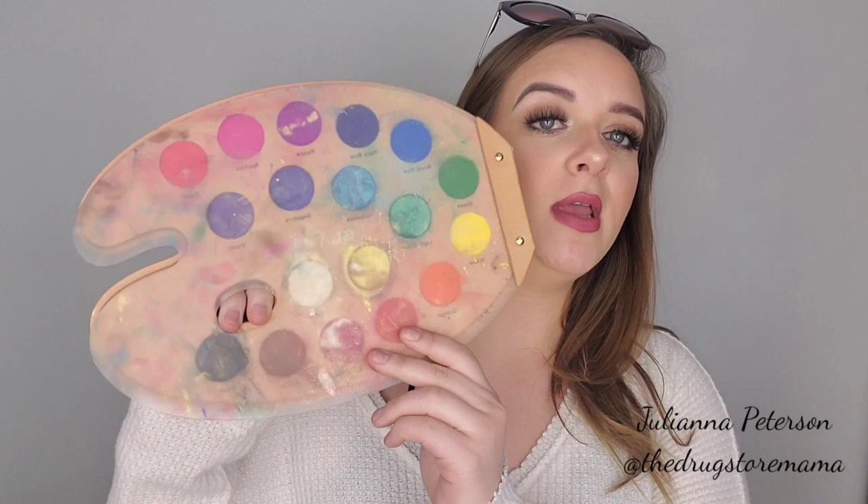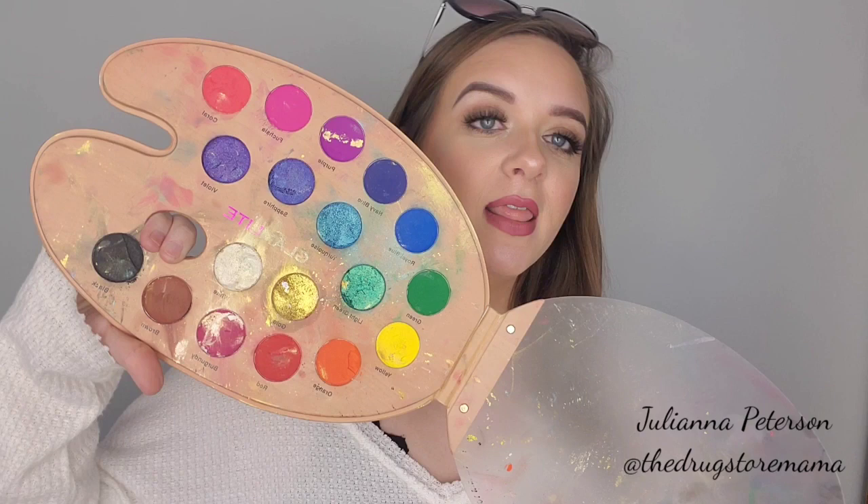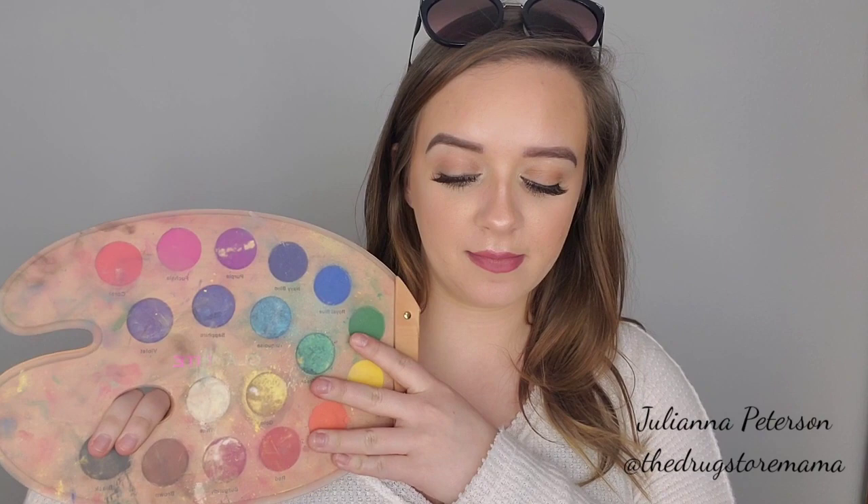It's a little destroyed, but this is the paint palette. This is the only palette I used and took with me when I moved out for four months. This is what I used for everything.